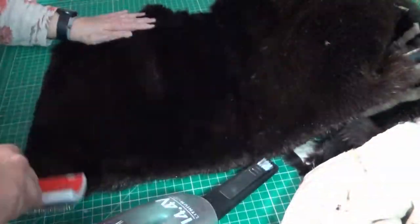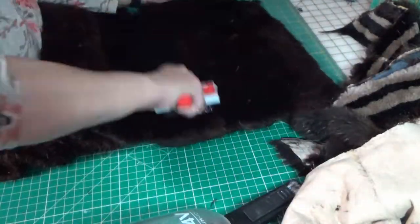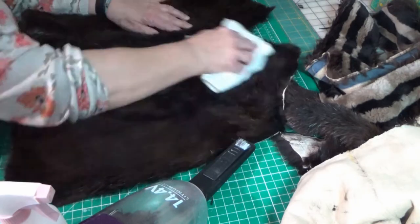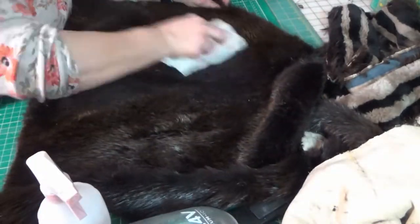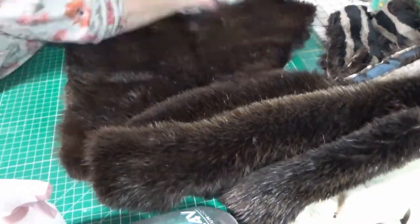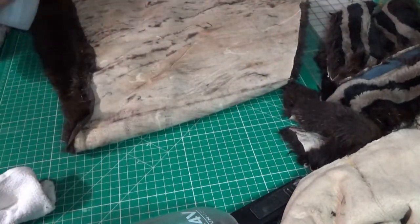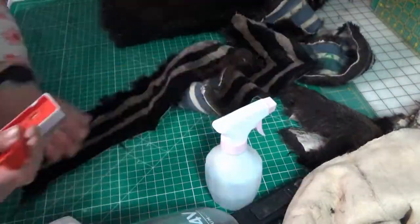Once the fur is all deconstructed, we comb it out, picking up any loose hairs or fur. Then I'm going to spray it with just some water, take a clean cloth and rub it, and just gently remove any of the surface dirt — because we're not doing a deep cleaning, just the surface dirt. I'm going to turn it over and also spritz the pelt to help soften it up a little bit, then close it on itself and let it rest for about 15 minutes.